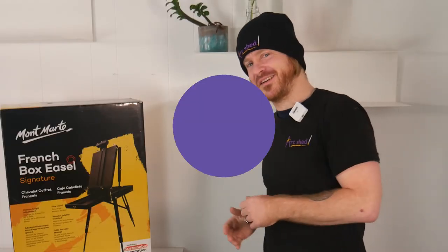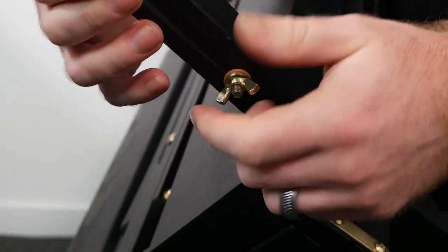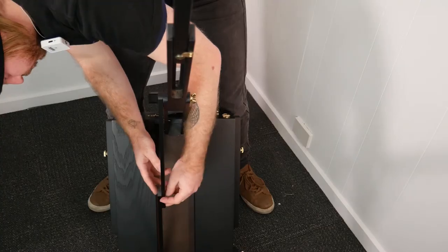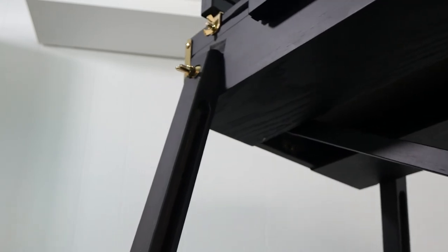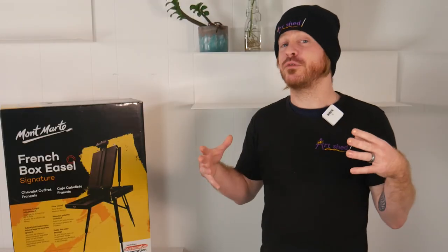Should we set it up? Of course we should. Simply unclip and extend the front telescopic legs and lock them off. Then fold out and extend the back leg and lock that off. Flip the whole thing over, make the adjustments necessary for your environment, undo the lid, and adjust for your canvas size and working preference, and you're done. Very user-friendly indeed.